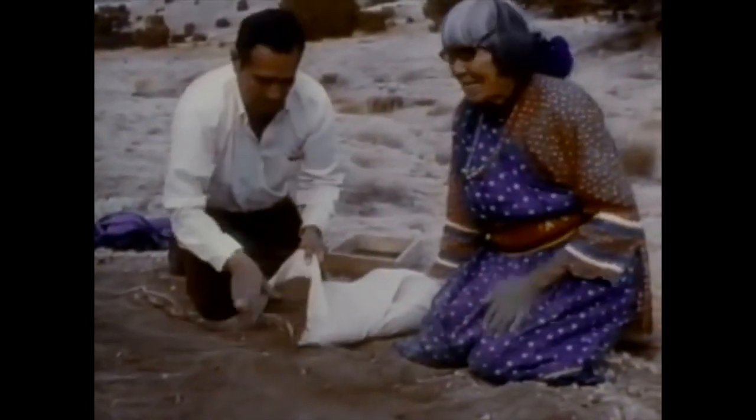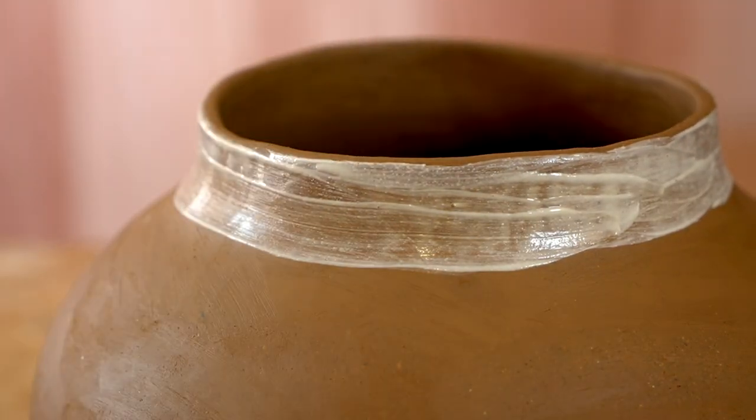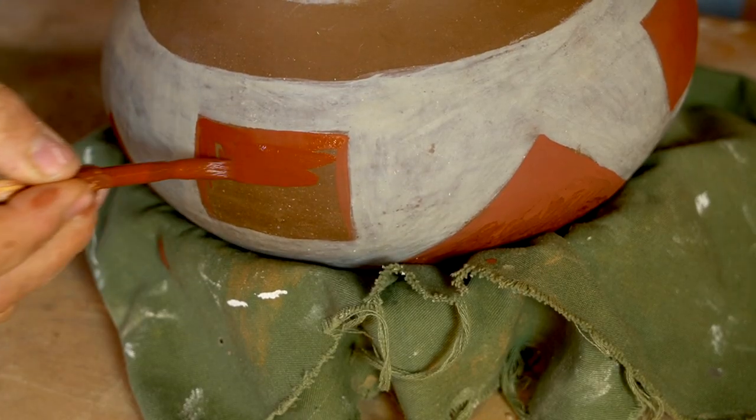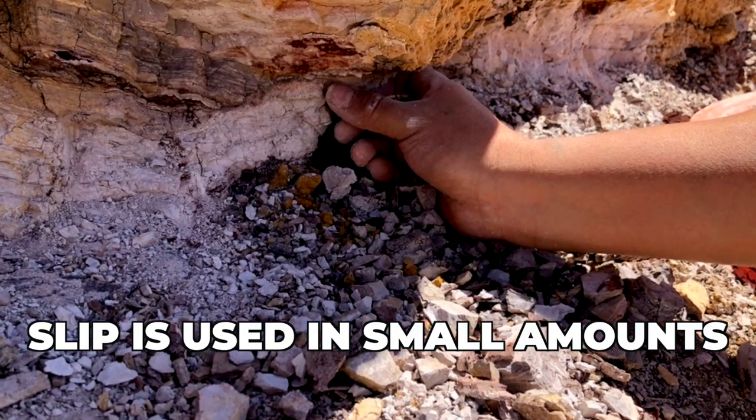Slip clays, on the other hand, are often colorful clays that may not have good working properties. They may, for example, be lacking in plasticity, but it doesn't matter because you're not building pots with them. Also, they don't have to be available in large quantities. A small amount of slip can cover many, many pots, so it could be available on a trade route, for example.